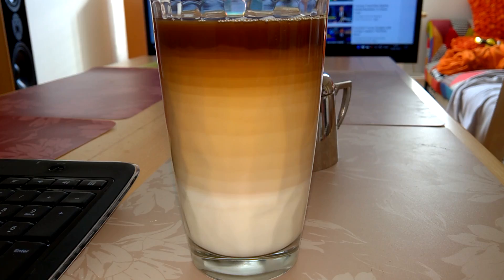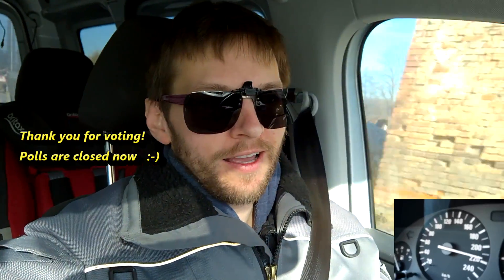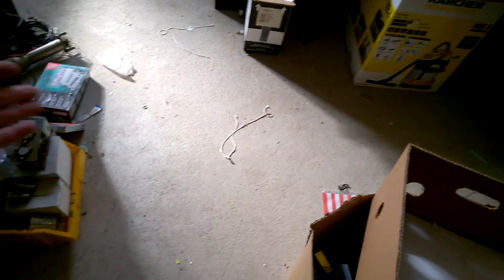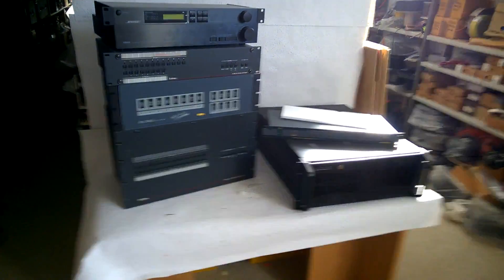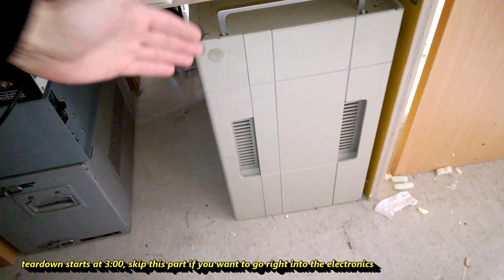A good day starts with a good coffee. Hi guys, it's Sunday and I don't have anything better to do than driving into my store to do a teardown of 'the thing'. You have voted for the thing and I will deliver today. It was so cold here - future teardowns. And here it is, the thing.